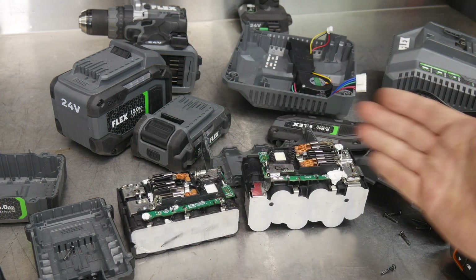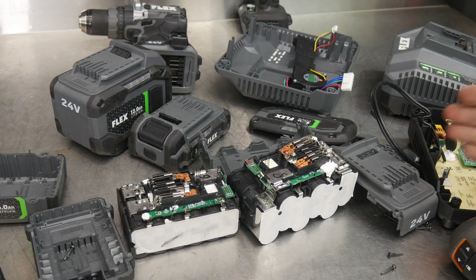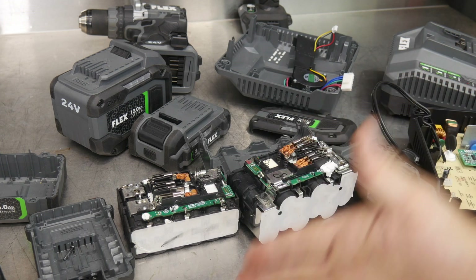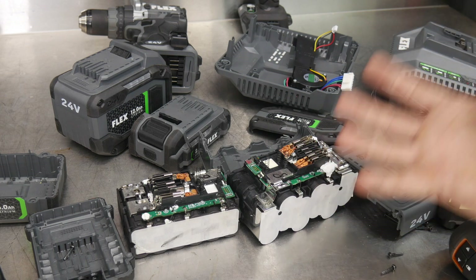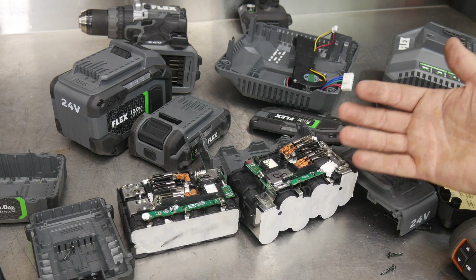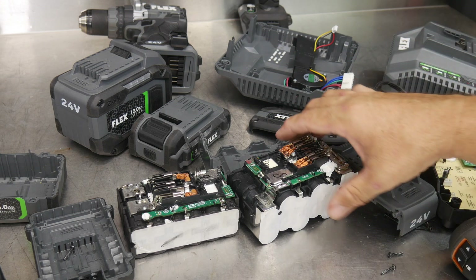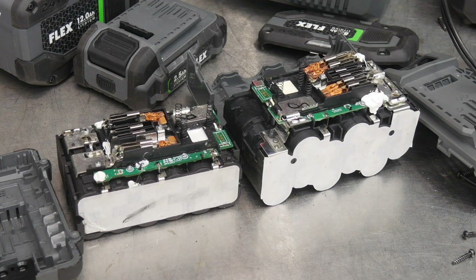Great technology built into the Flex products. Love to see the dual fans in the charger keeping that battery cool while it's charging — we saw it actually happen. We took a hot battery over 130 degrees, cooled it down while still charging it, and did all that in less than an hour. Really great job on that, Flex. Let's wrap this up.